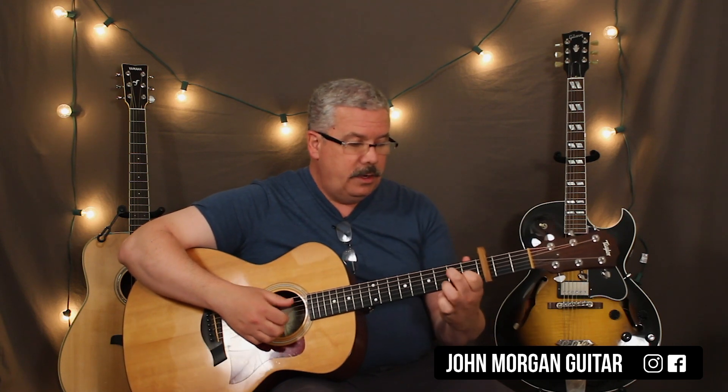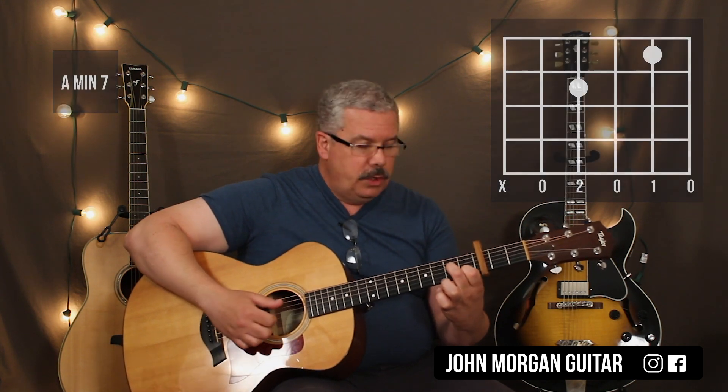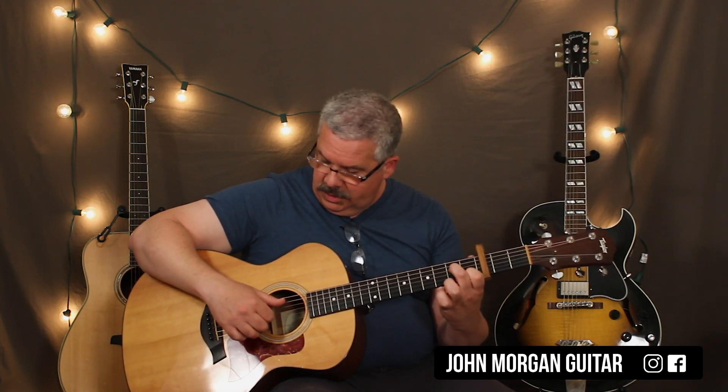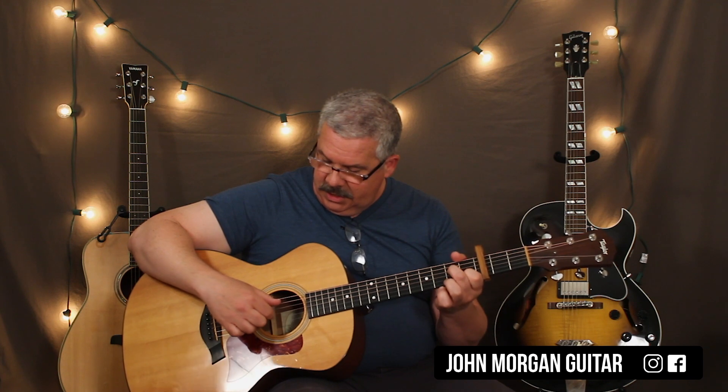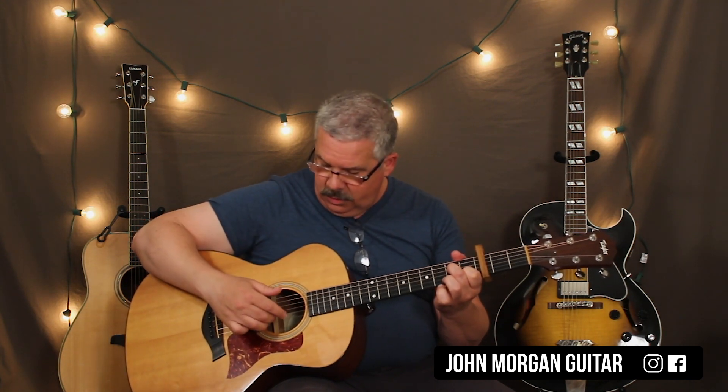Then the next thing you're going to hear is an A minor seven. He does it twice. What he's doing is hitting the fifth string with his thumb, using his index finger for the third, and playing his middle and ring on the second and first string at the same time. Then he goes back to the third with his index — just like that, twice.